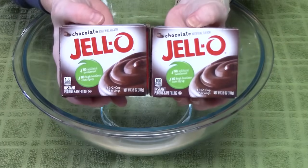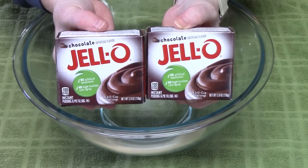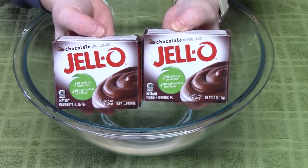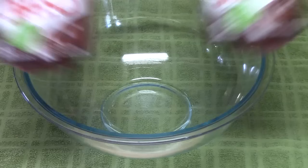The second ingredient is chocolate instant pudding, and this is the dry mix. These are two boxes and they're each 3.9 ounce size, so we're going to put them both into a large bowl.